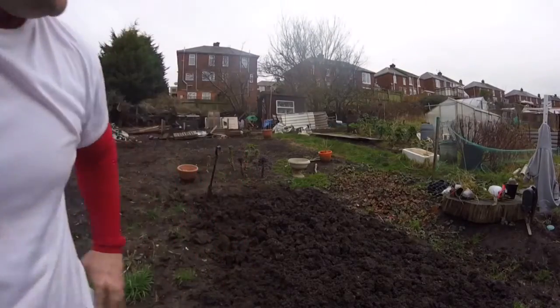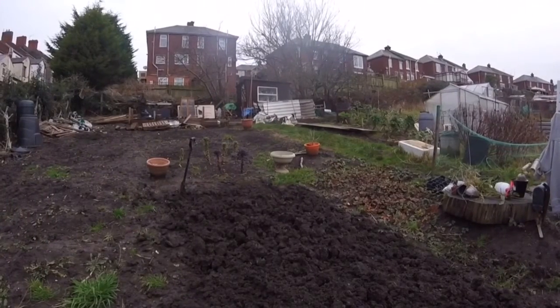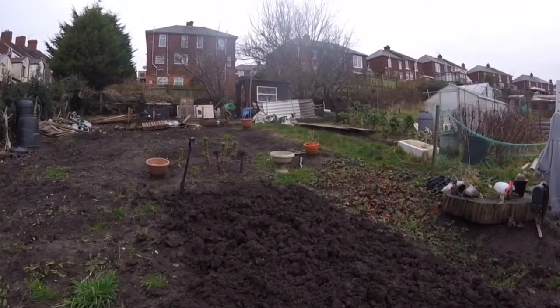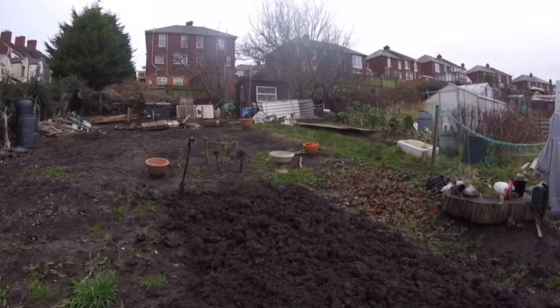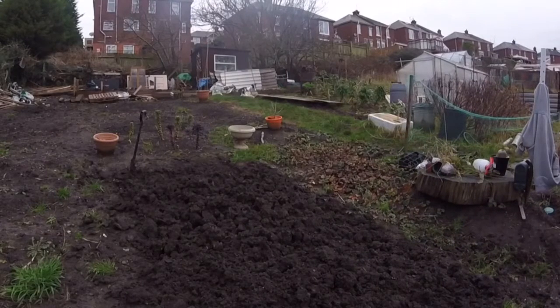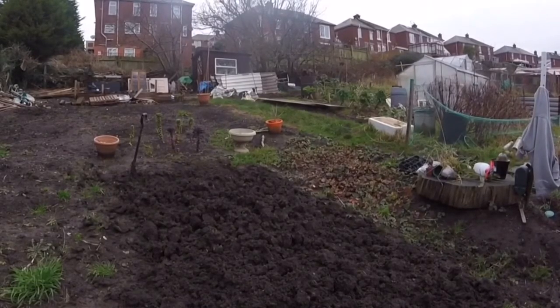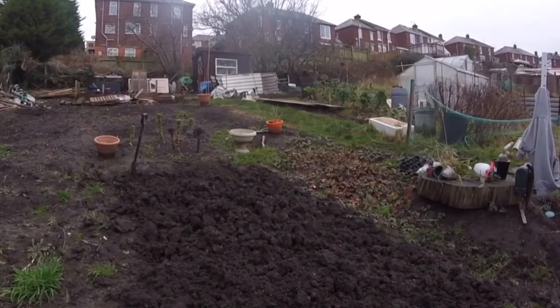As you can see, I've got part of the plot dug over now. My theory is that digging it over in January means the soil is softer and it's easier to pull out the weeds. I don't know how everyone else feels about it, but that's just my theory. By the time spring comes along and you've got new growth, it's a lot easier to deweed — you've only got the new ones. And obviously you're bringing all the seeds that are in the ground up to the surface as well, so it is a lot easier. That's my theory and that's how I do it.